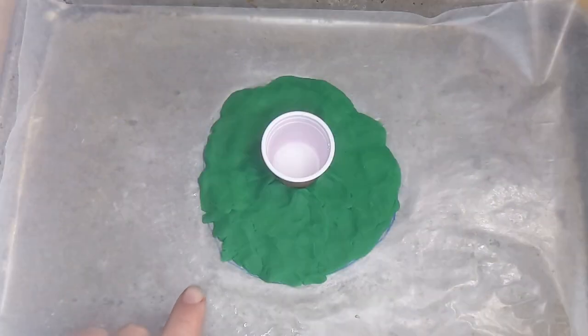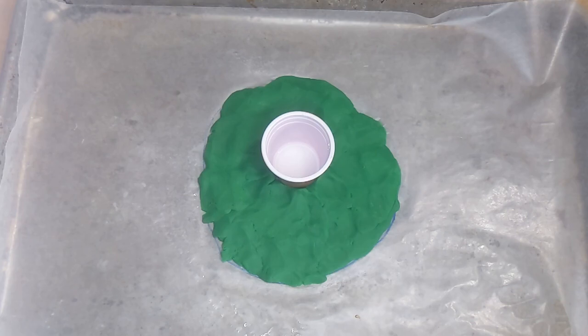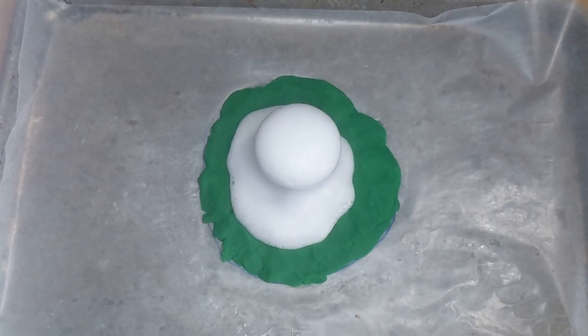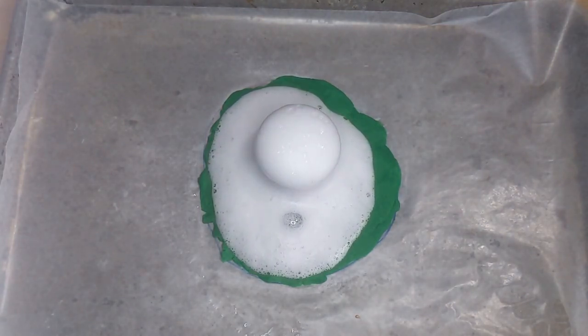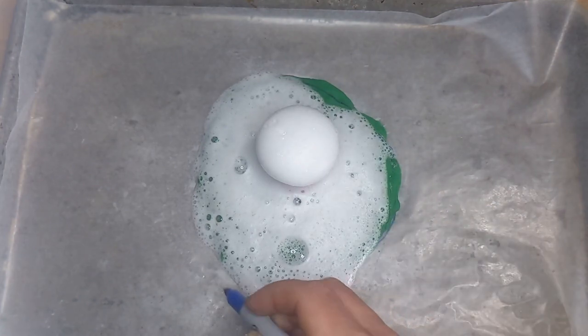I pressed the modeling dough everywhere where I saw lava flowing in the first round and now I'm ready for a second eruption. And just like the last time, I'm going to record where the lava is flowing.